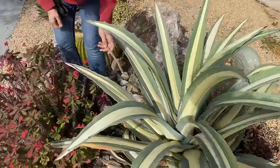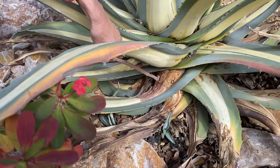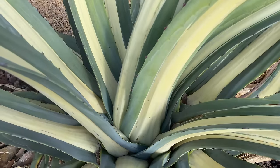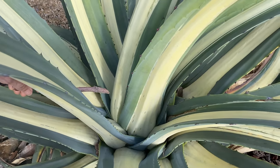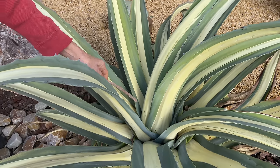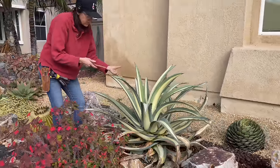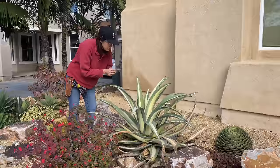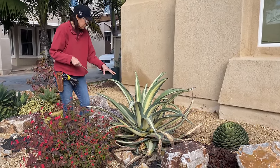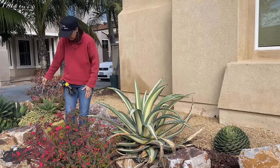It looks like at some point this got hit with snout weevil — see this damage tight up top of the leaf, and there's a big hole right there. What a snout weevil will do is it burrows into the apex in this area, then it lays its eggs, the eggs feed on the roots, and the whole thing dies. But if it got treated and killed the larva in time, you would have this scarring but the plant would be viable. That's the case here — it did get hit with snout weevil, got treated in time, killed the snouts, and we're golden.